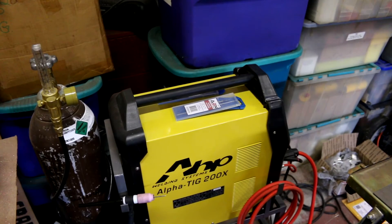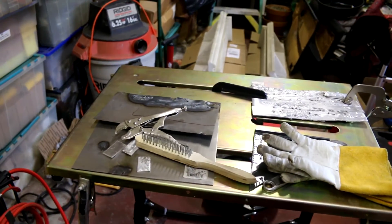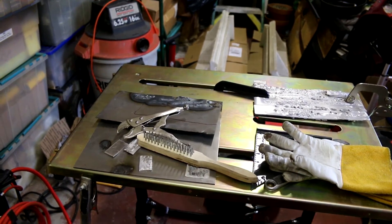Anyway, that's my setup. I'm going to go ahead and do a couple of welds now and show you what it looks like.